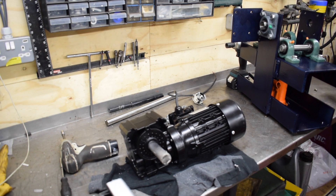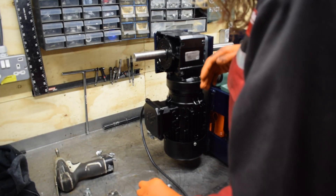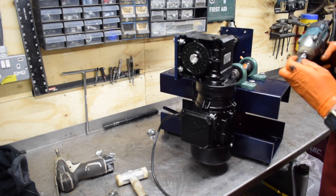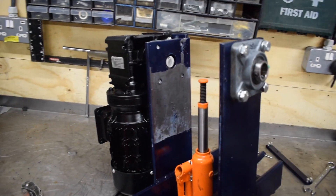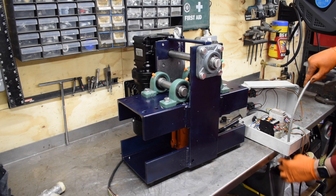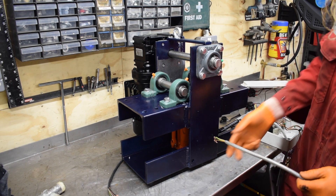The first two bolts go in and then we tighten up once they're in. Now that those two are done I can put the motor on and just offer it up. I lined up the motor and the slide was binding, so I just used a scraper to fix that. Now I just need to reinstall it and crack on with finishing. I'm feeding a wire through underneath here that goes to the motor.